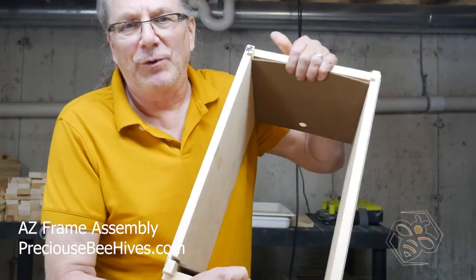Hey everybody, Glenn from Precious Beehives. I promised you I'd show you how we made a jig for our AZ frames, and so what we're going to do is we're going to go through it.